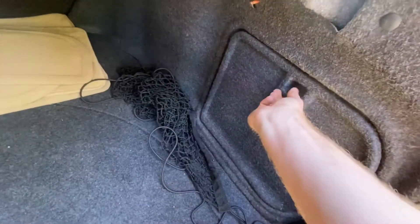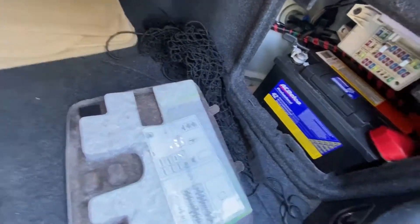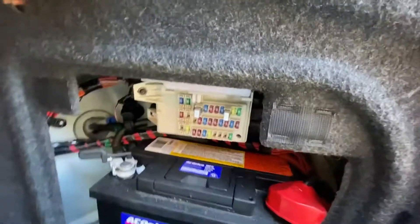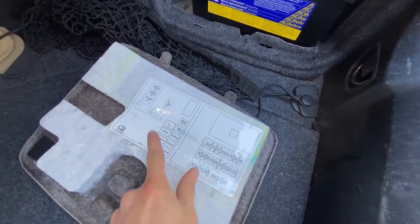It is right here on the passenger side. You'll remove that — there's your battery and a fuse box right there. The fuse bank will tell you right here what the fuses are.